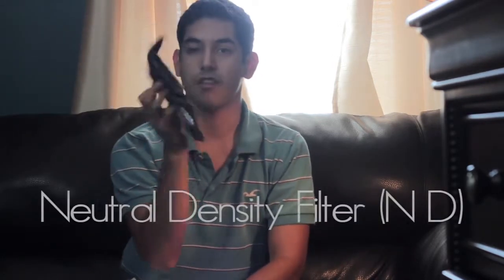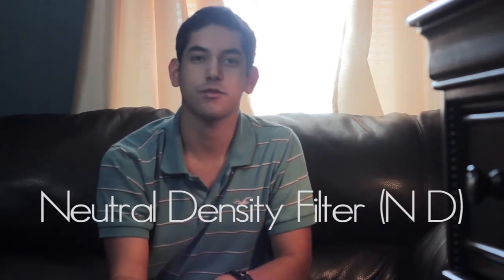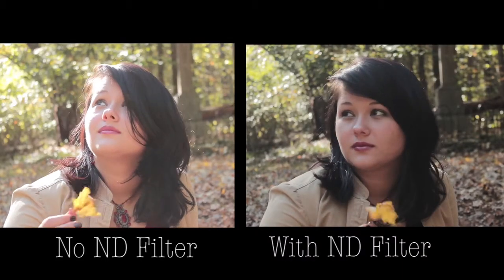These are called ND filters. The way you get shallow depth of field is by putting the camera settings to let in the most amount of light as possible. But when you do that outside, everything looks too bright and blown out. ND filters cut the amount of light being let in while still keeping those camera settings the same, so it darkens the image but still lets you keep that shallow depth of field.